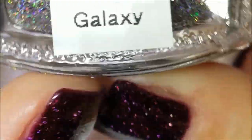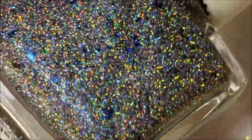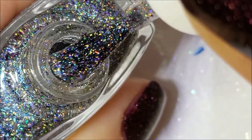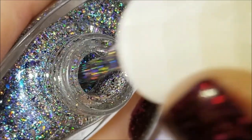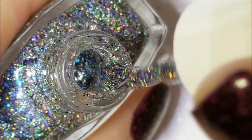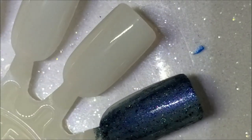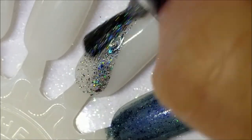Next up is Sapphire Galaxy, and this is a silver ultra holo with sapphire blue flakies — I believe it's an ultra holo. You can always go to her website and look at the descriptions. I'm unprepared so I can't look them up right now. Here is one coat of Sapphire Galaxy.